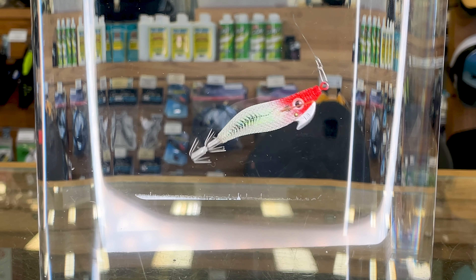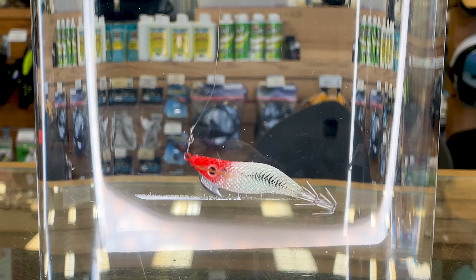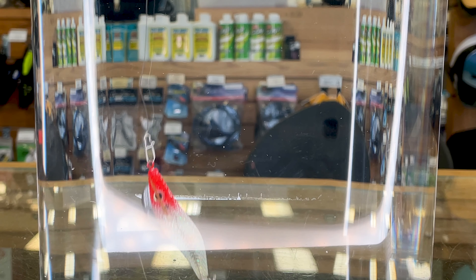Here we have a cloth body eggy style jig. You can see how this type of jig lends itself to a really fast action rod twitching through the water and mimicking different types of bait fish and shrimp. That weight at the front slices through the water and gives really nice action.